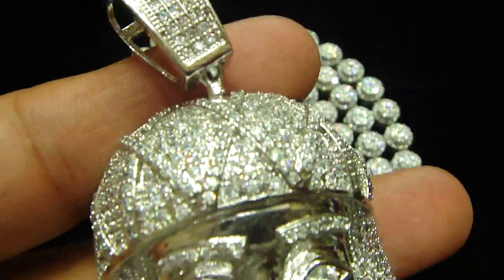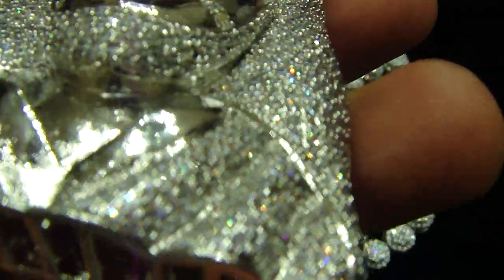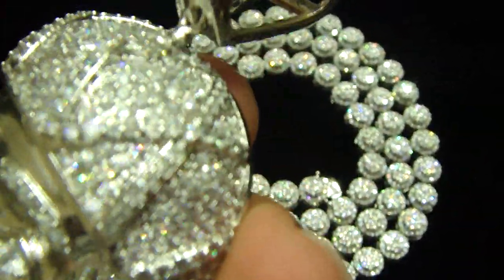If you just want the Jesus piece, you can just buy the piece. If you want the necklace, you can buy the necklace, or you can buy the whole combo. All the prices are going to be in the description.